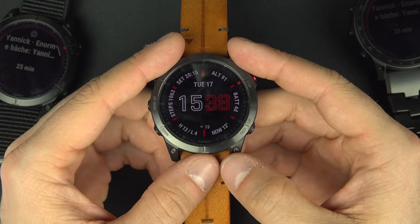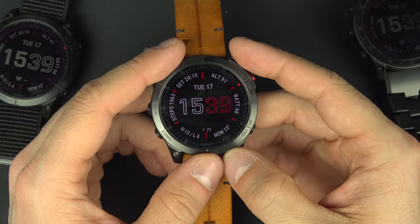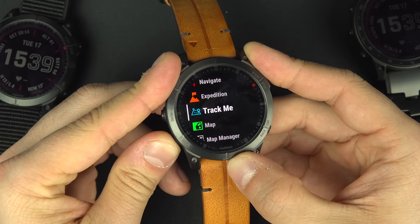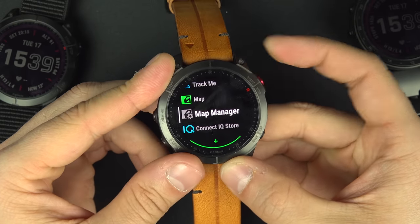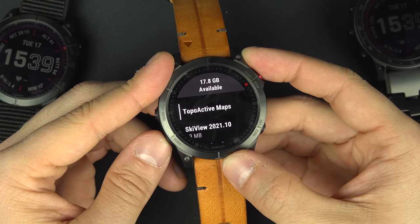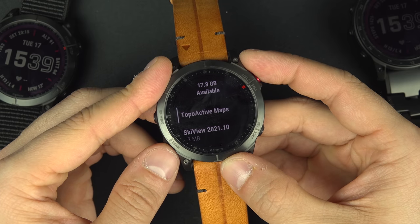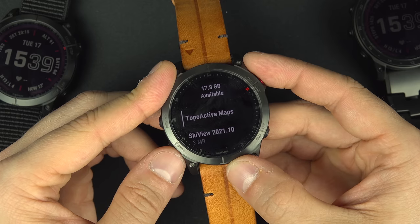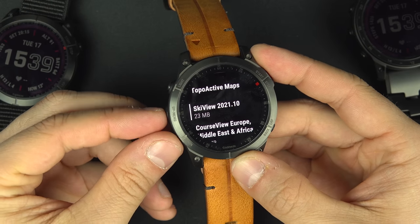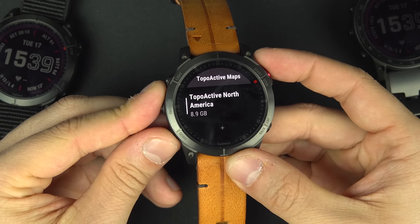Even better — mapping is not new to Garmin, but something new is that in the map manager you can update and download maps of other continents for free. I'm in North America, but I can download Japan, Australia, Africa, Europe — any continent, right from the watch using the proactive maps feature.